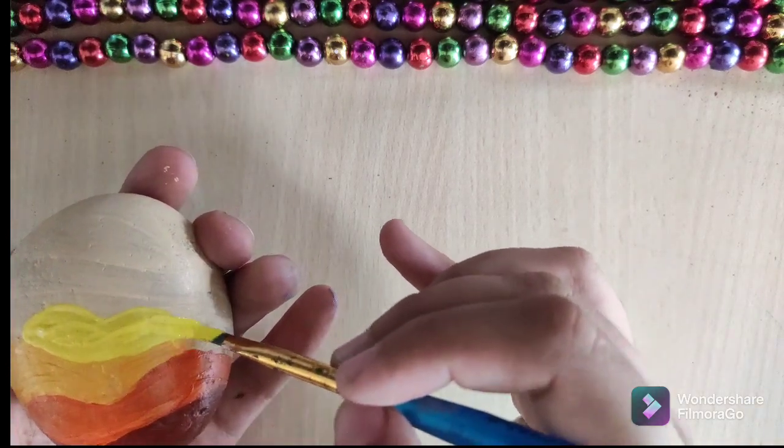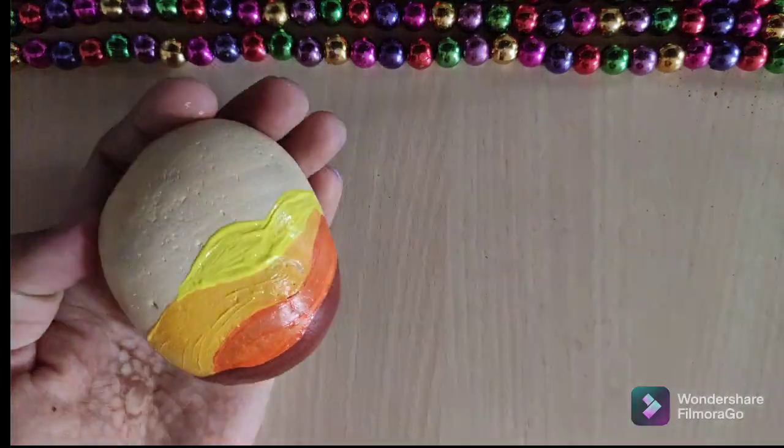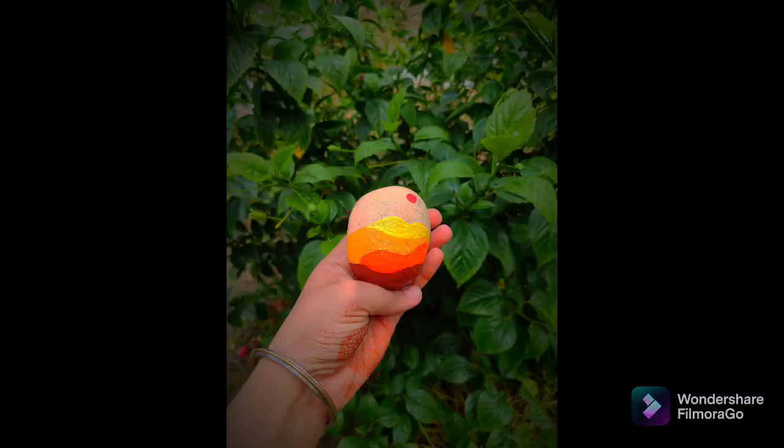Our stone is almost ready, and the last step is that you just have to take a dark orange color and draw some lines like this. Thank you.